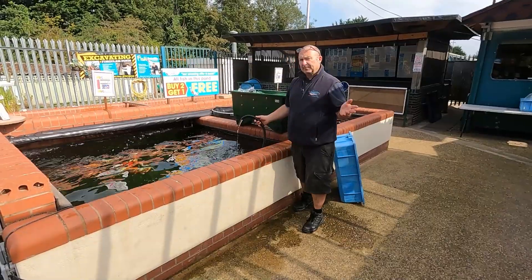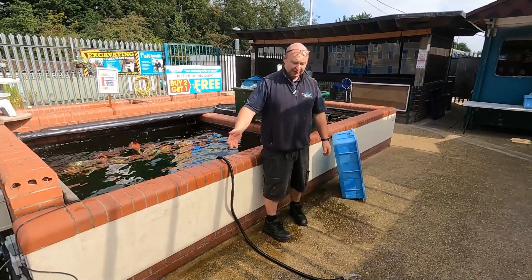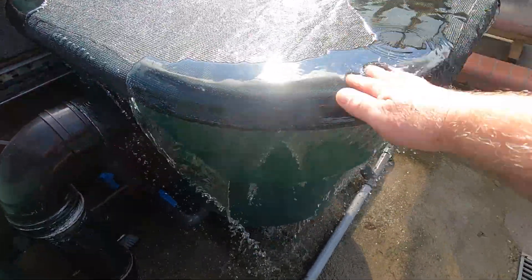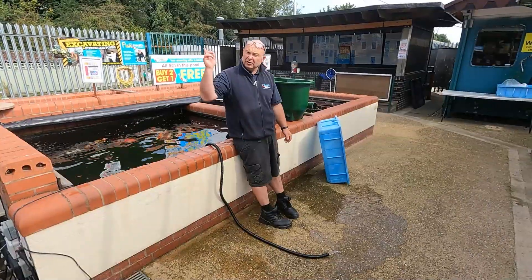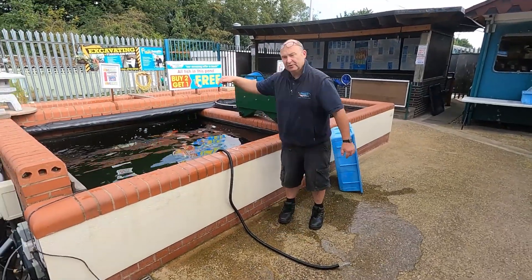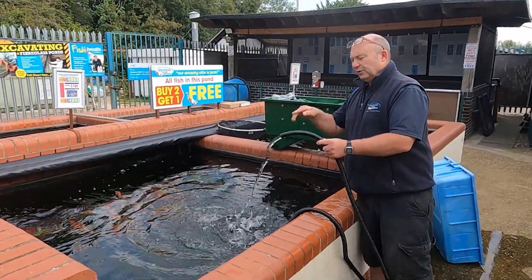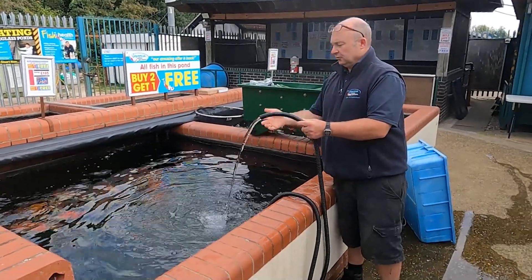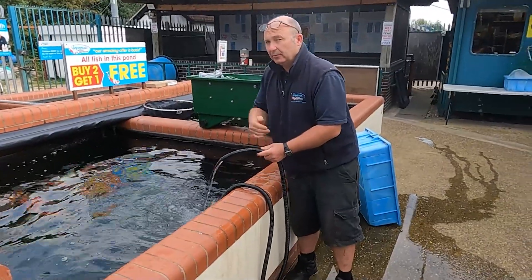But what happens if your pipe becomes detached from your filter and it's pumping all the water out of your pond straight onto the floor? Or maybe your filter is going to get blocked up and it's going to pour out over the side. You might be off on holiday or asleep in bed, and all the time your pump is emptying out. Wouldn't it be a good idea if we could put a switch on this pump that turned off the power when the water level dropped dangerously low?